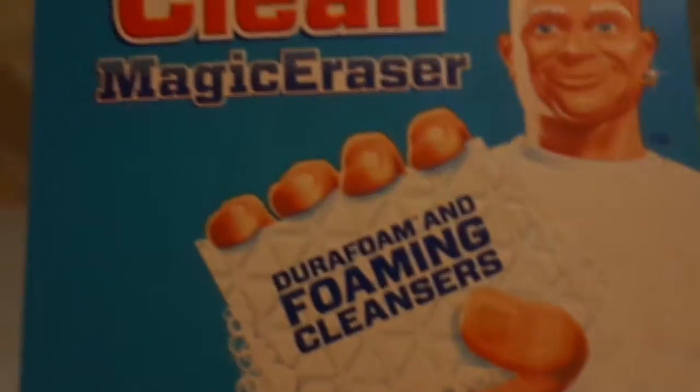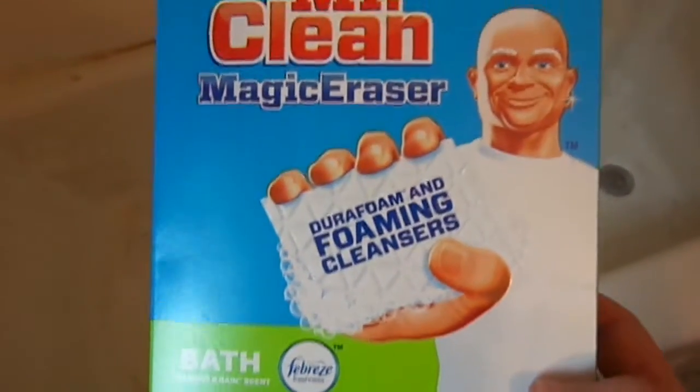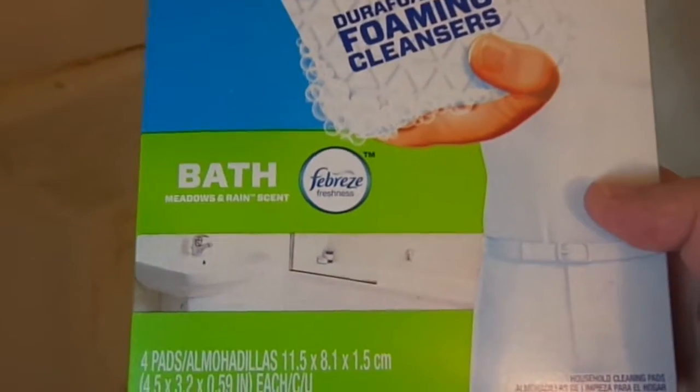Hello everyone and welcome back to my channel. In this video we are taking these Mr. Clean Magic Erasers — the bathroom ones with the Febreze — and we're going to try cleaning our bathtub.